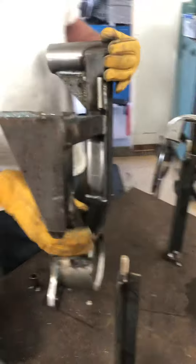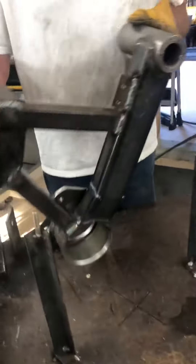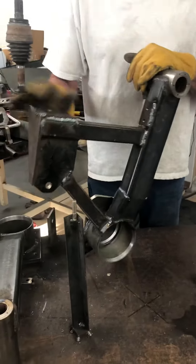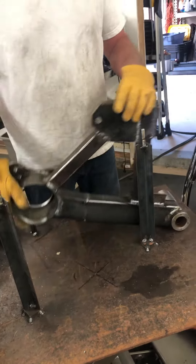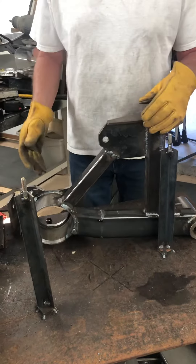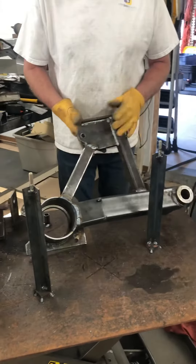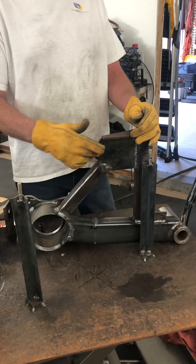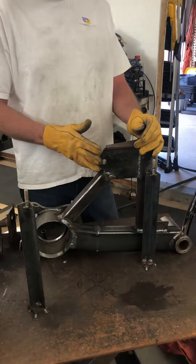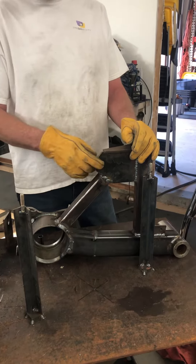This is what the almost finished product is going to look like. I've gusseted it and everything. The airbag will mount right onto this, and this will mount right into the original location on the pin. The shock will be essentially in the same area.